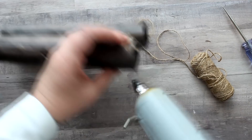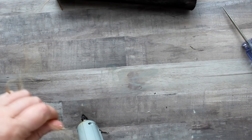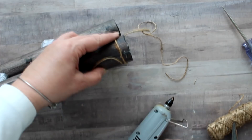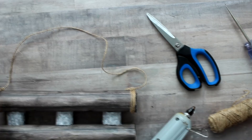For the hanger I'm using twine again — I attach it with hot glue to the top leaving a little end piece, then wrap it around and pull it out to the top where I tie it off, leaving enough twine for a hanger. I then take it over to the other side of the roll and repeat the process wrapping it around the other edge. Lastly I add some hydrangea to the middle to finish the piece.